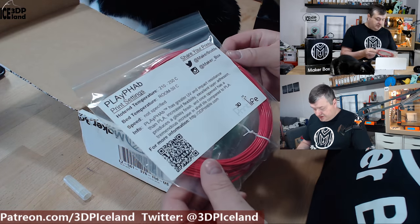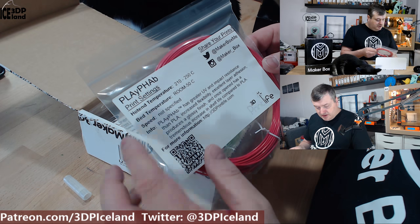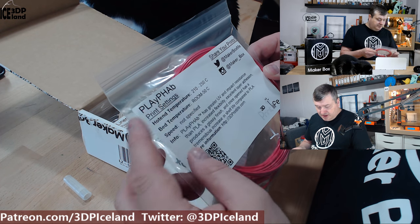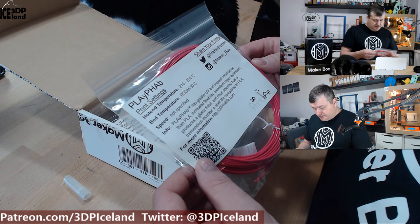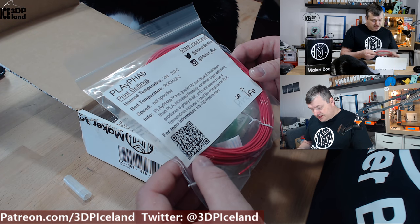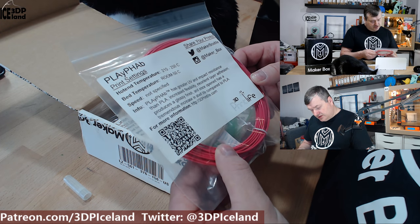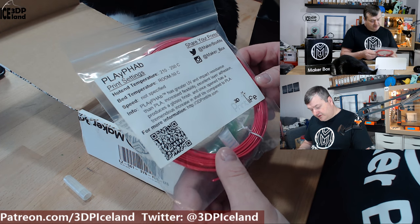The next filament is from PrintLife 3D — it's a PLA/PHA blend. It says it has greater UV and impact resistance than standard PLA, so it has a longer shelf life compared to PLA.